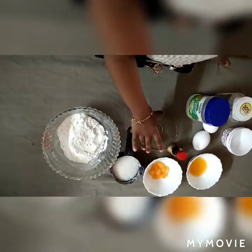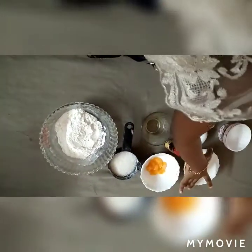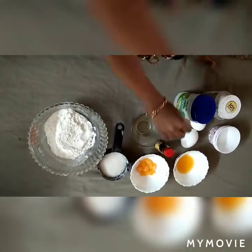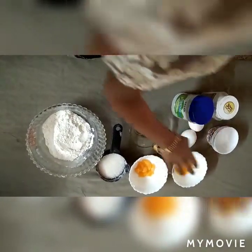Maida, sugar, oil, orange, orange juice, eggs, baking powder, baking soda, cups.